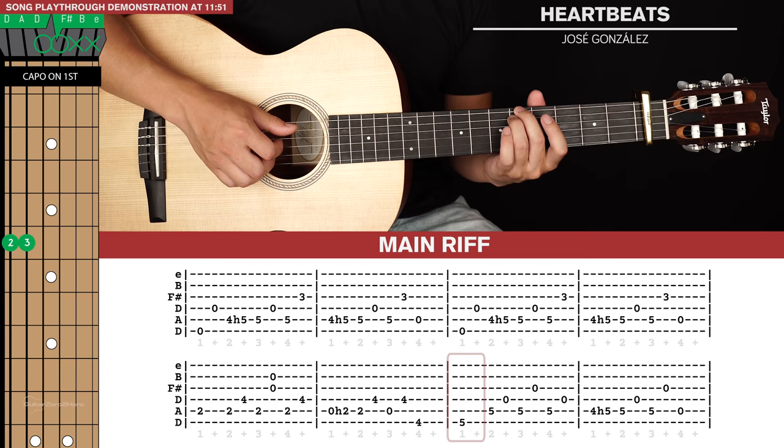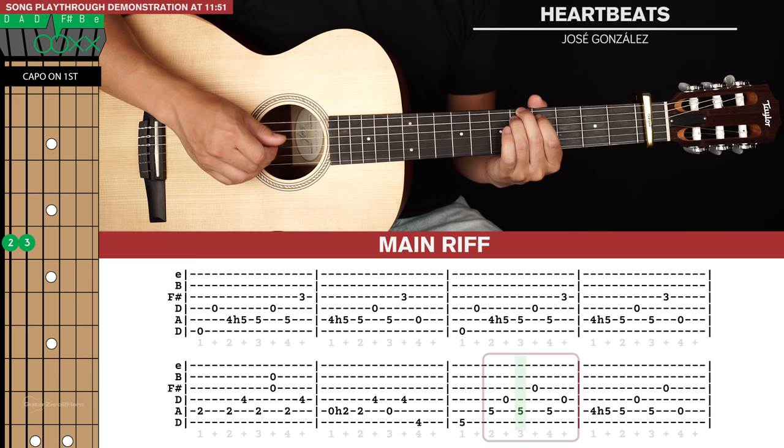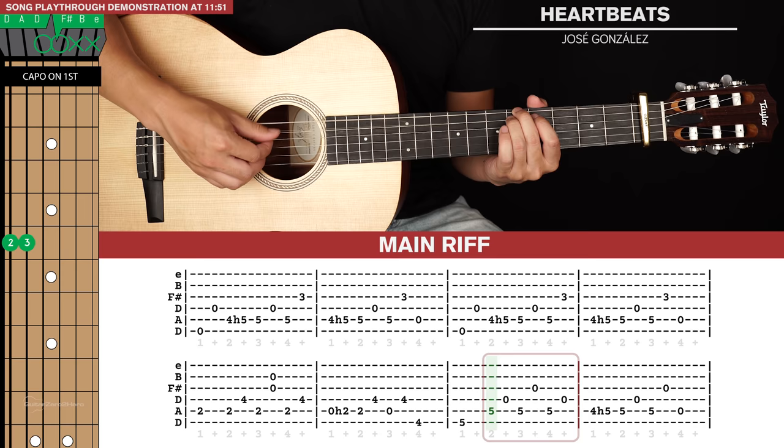For the third bar, shift your middle finger up one fret and take your ring finger to put on the fifth fret of the fifth string. We'll hit the sixth string, hold that out for a beat, and then there's a six-note run: fifth string, fourth string, fifth string, third string, fifth string, fourth string.